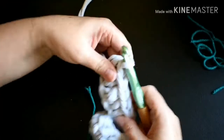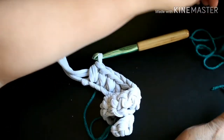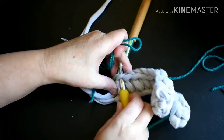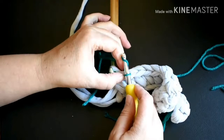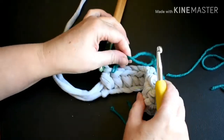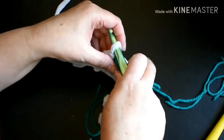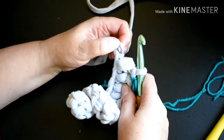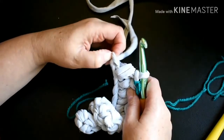This is the last single crochet stitch, and now I'm going to put a stitch marker into this stitch. I am using this slip knot at the end as a chain stitch, so I'm just going to loosen it up so I can get my hook into it.